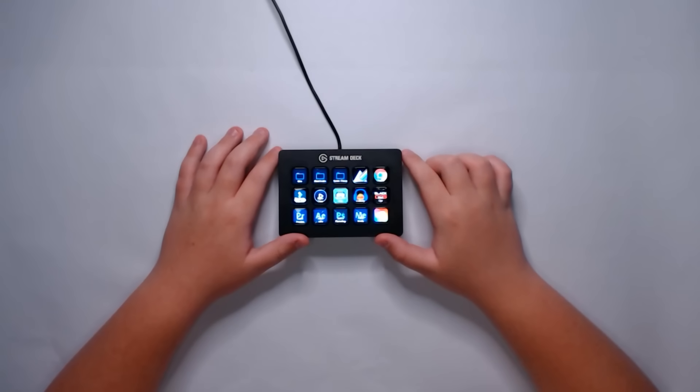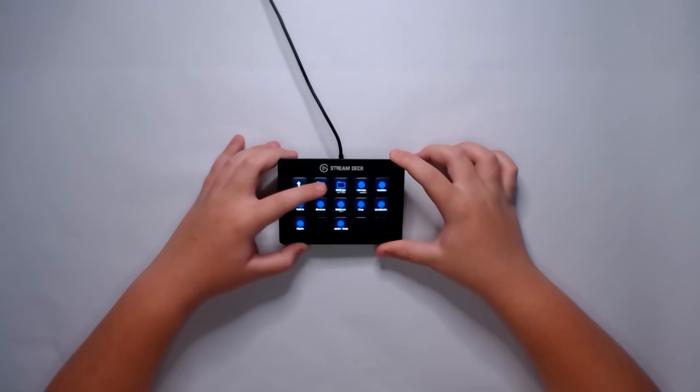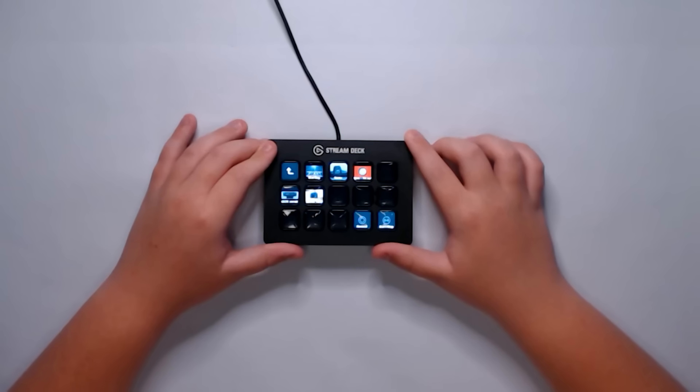Personally, I use it to set timers and make shortcuts to apps and things like that. With the Stream Deck, you can make folders such as these.